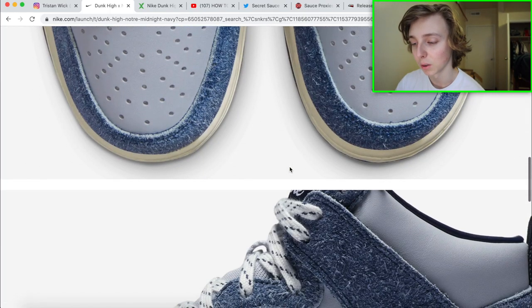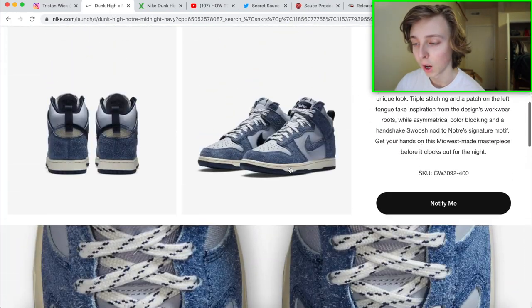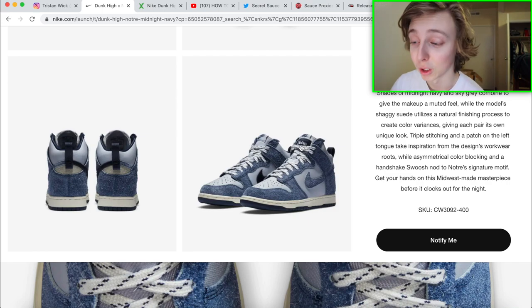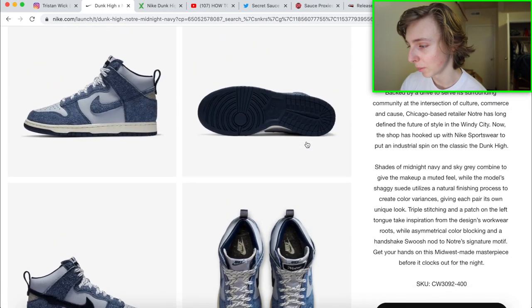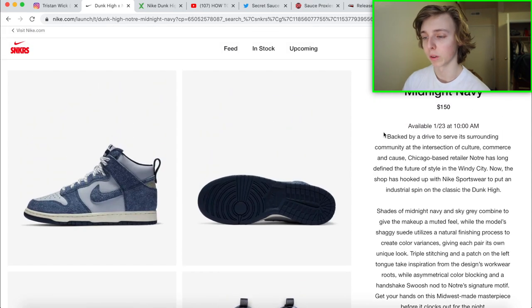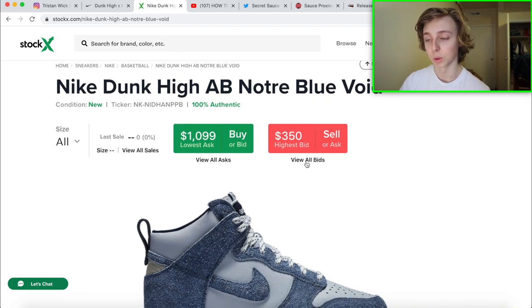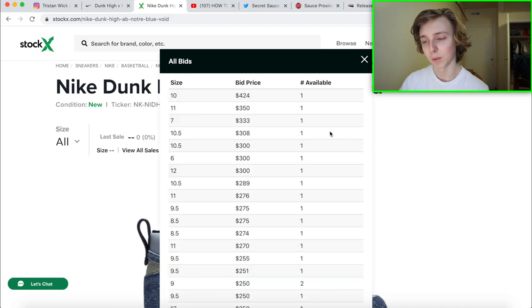Another detail worth noting — one tongue on the sneaker has the typical Nike swoosh branding, but the other tongue has a Notré shoe tag, which is the collaboration tag. Aside from the drop date of January 23rd at 10 a.m. Eastern, let's get into my resale estimation. You already have bids around $350 right now, with some listings up to $424 for a size 10, $350 for a size 11, and $333 for a size 7.